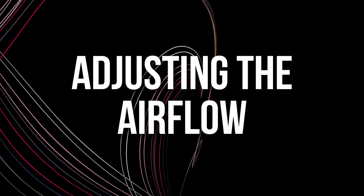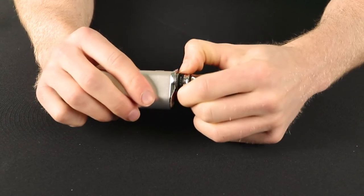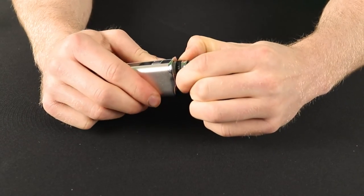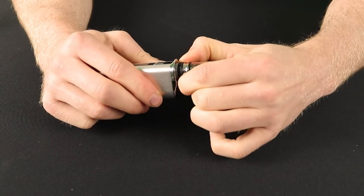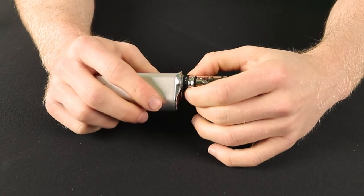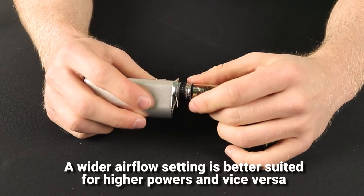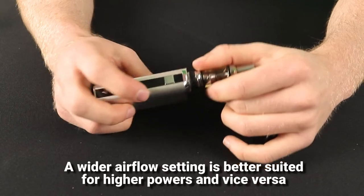Now you need to choose your airflow setting. Rotate the airflow ring at the base of the tank to expose some holes or even a slot. The more holes or slots that are exposed, the looser the airflow. Just like your power level, your preferred airflow setting is subjective, but a tighter airflow is usually more suited for lower powers and a wider airflow for higher power.